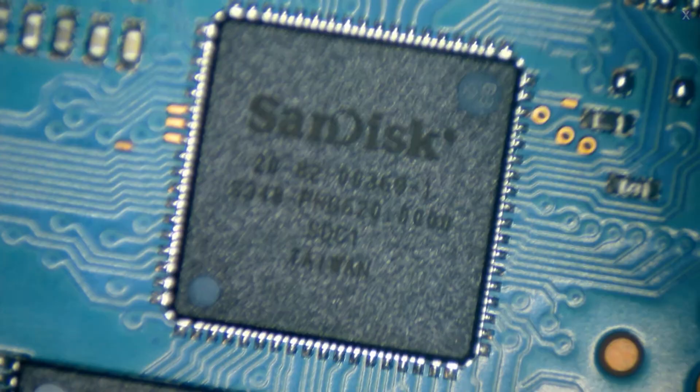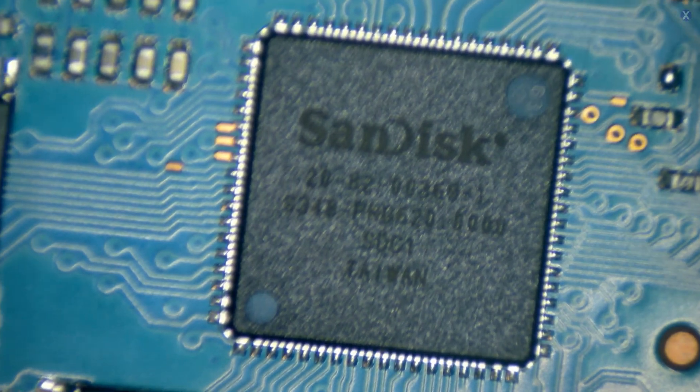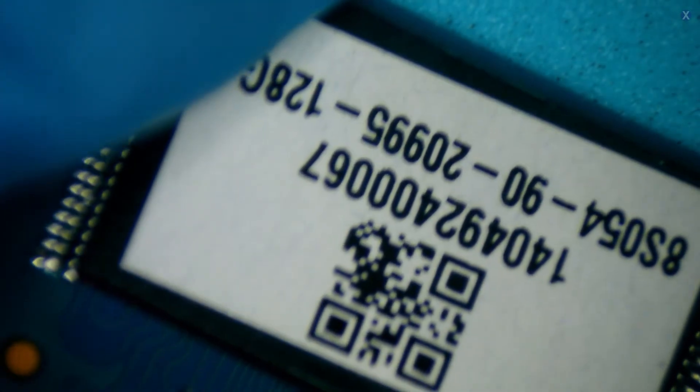Let's go under the microscope and take a look. We have a SanDisk controller with an engraving that is the model number. And if we look, we can also see NAND chips around it. Like we said, we have one, two under the sticker — they put the sticker right over it — then three and four.